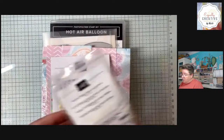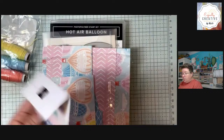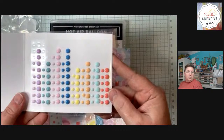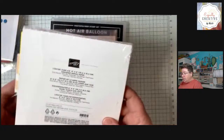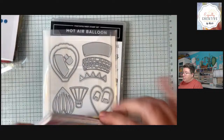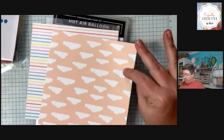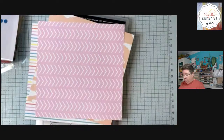Let me show you quickly what all comes in that suite of products. There is the Baker's Twine 3 Color Pack — these right here. You have the rainbow adhesive-backed dots. All of these colors are featured in the Designer Series paper that we will be using this evening. There is a 6x6 Lighter Than Air Designer Series paper, and double-sided papers are some of my favorites, with all of those fun colors.